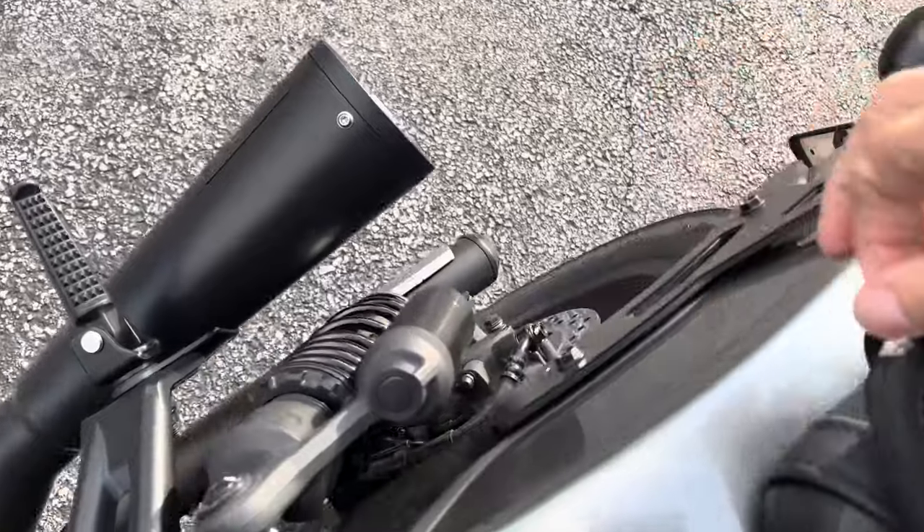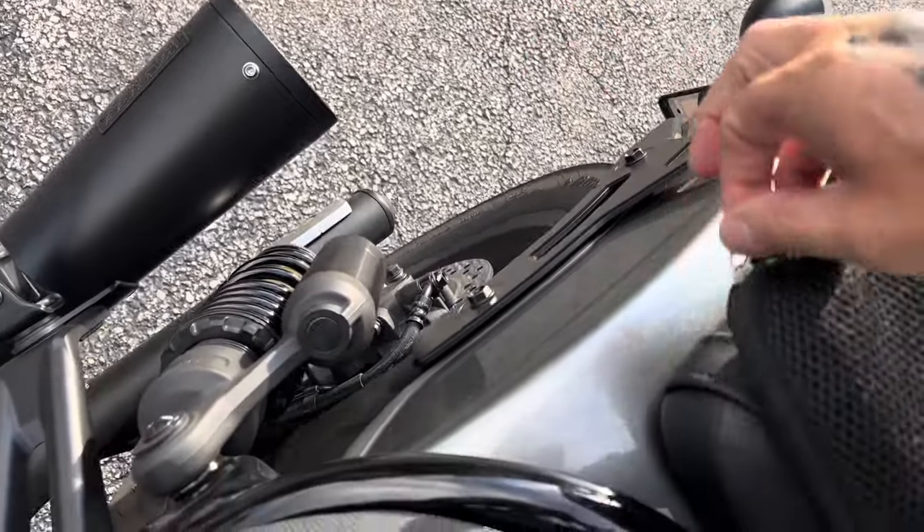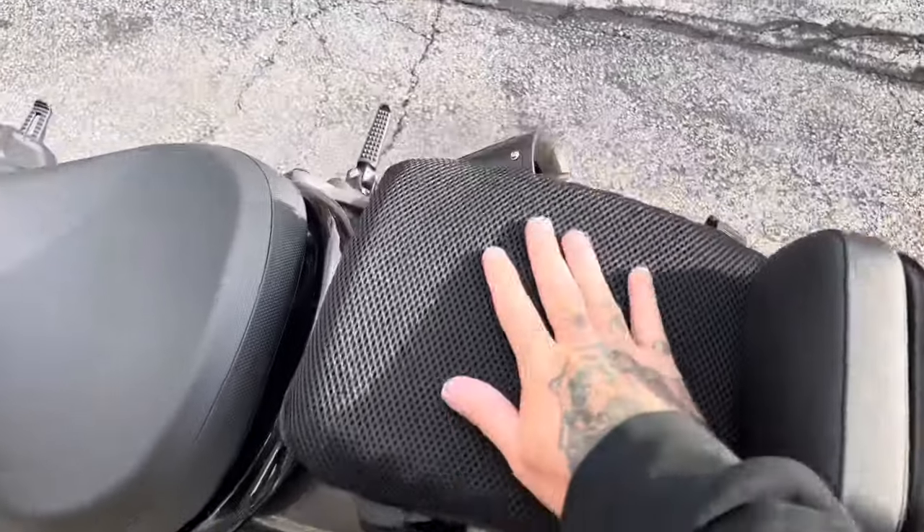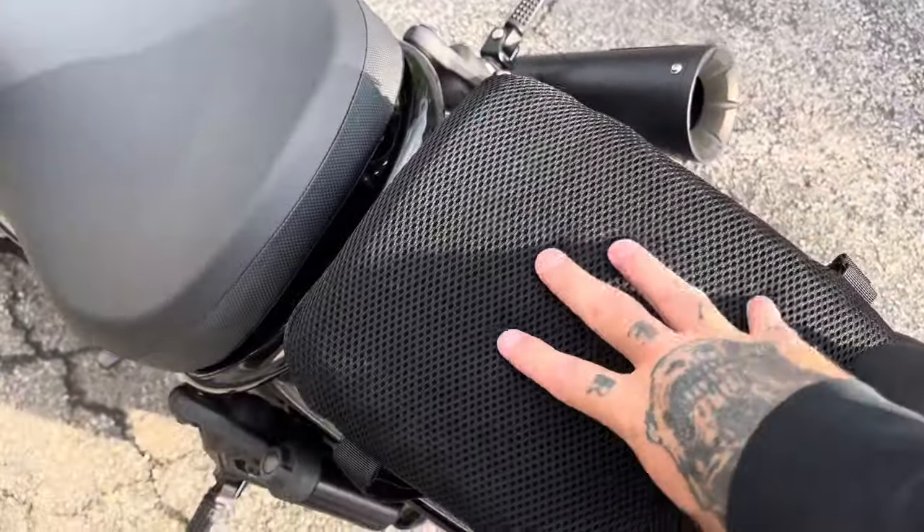You also have a zipper here, so it looks like you can wash it. You can unzip it and wash the cover. And the material is good for sweating and all that.